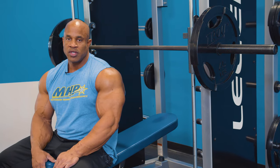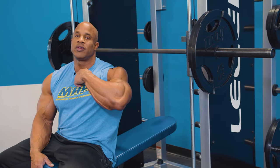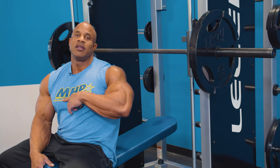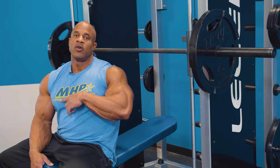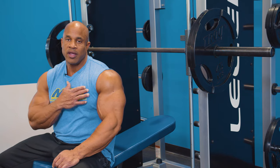Just be sure not to bring the bar to your clavicle — bring it slightly below your chest or to the mid-chest point and you avoid a lot of injuries to your pec and rotator cuff.